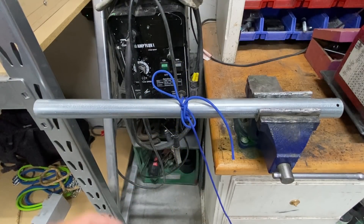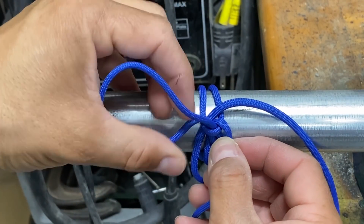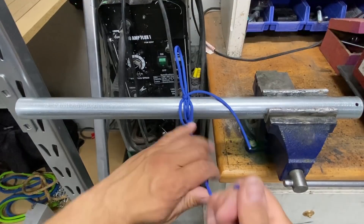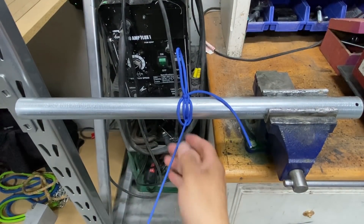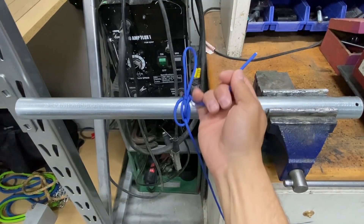If I zoom in, you can see what I showed you earlier. Remember the opposing loops I showed you with the green and blue rope? Well here they are again, and in that window is this bite. Now I can pull on this all I want — it's not going to come loose. The rope will break before the knot does, and if I want to undo it, I simply need to pull on my free end.